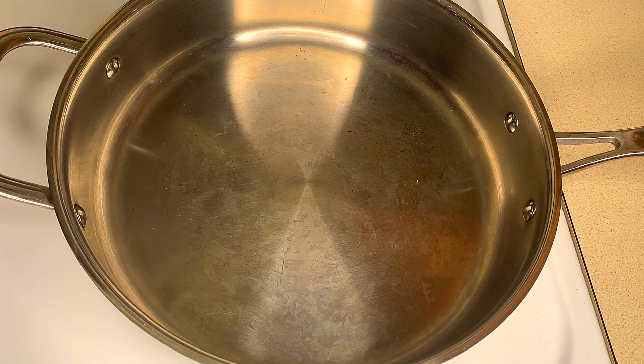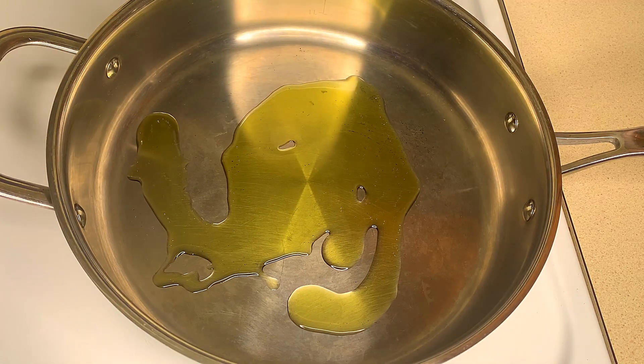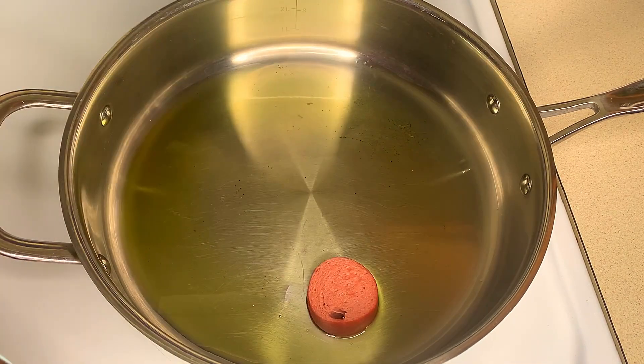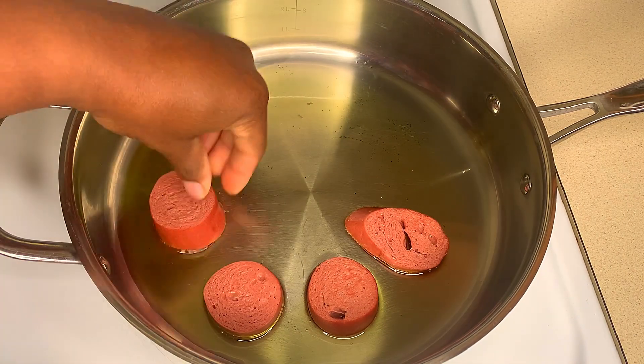Now to our pan we're going to add some olive oil and start browning our sausage. I'm using venison sausage but as I said you could use any sausage of choice. I'm just going to allow these to brown and get some nice color on them.